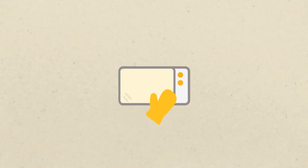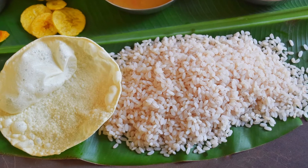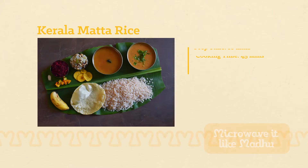Hello everyone, today we are going to be making non-sticky Kerala matta rice in a microwave. Kerala matta rice or palakadan matta rice is a variant of red rice. This nutrient-packed whole grain is high in fiber and vitamins. It takes a long time to cook on a gas stove but it is much faster in a microwave. So let's get started.